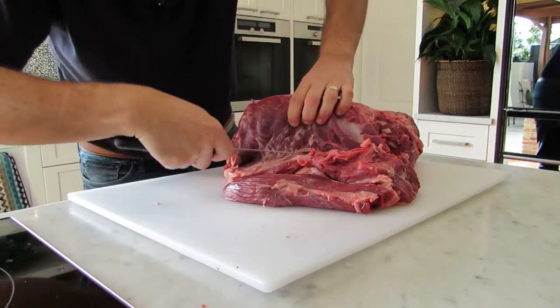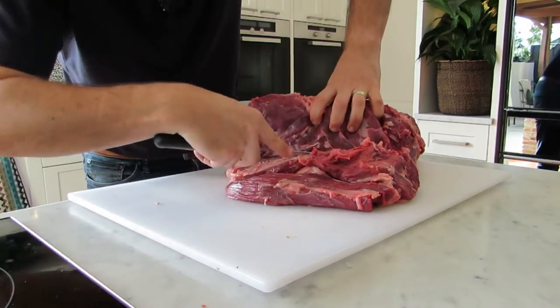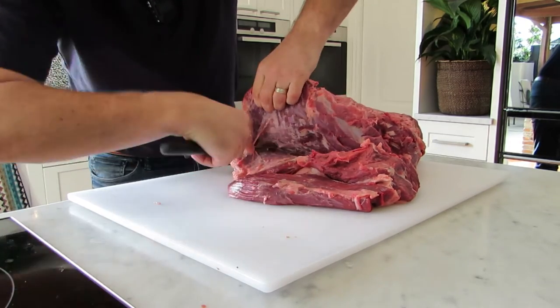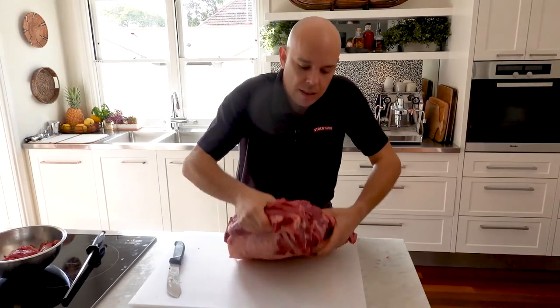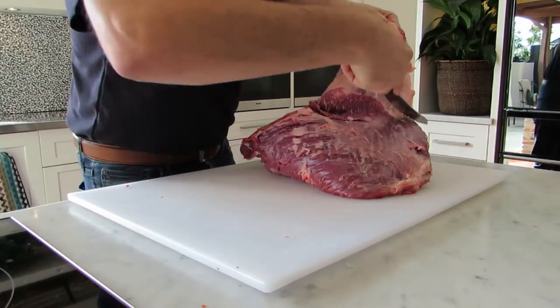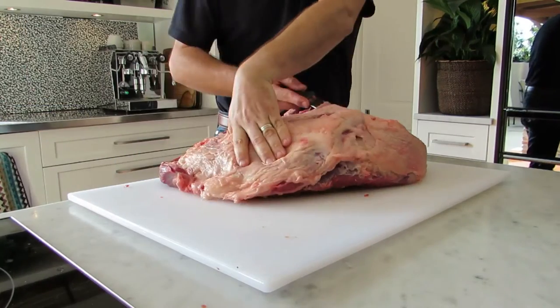What I'm going to do here is separate the cap and take that off — that should make it a little easier to work with and it'll also give your cap nice form. You can see the cap starting to come off now and we're starting to reveal the surface of our roasting cuts.